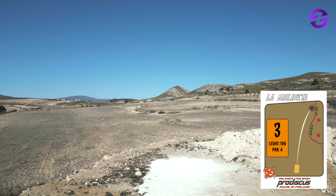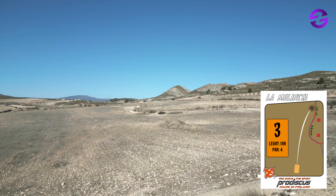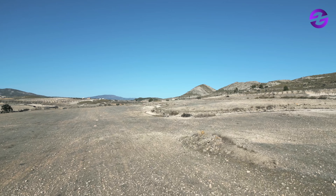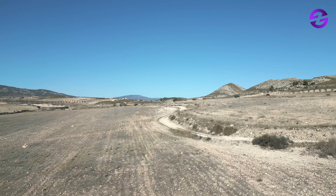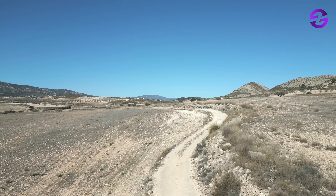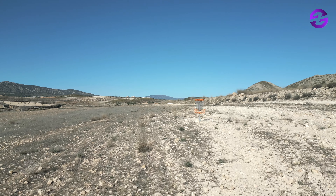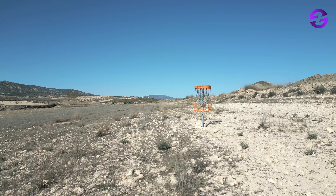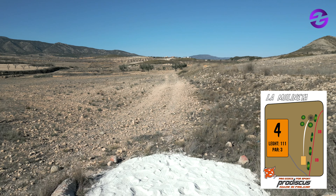The basket is close to the villa. We have a long hole here, almost 200 meters par four, OB on the right of the path. You really have to show what your arm is made of — you could really send it here. When you're on the first shot, the basket is quite close to the path, so you need to be precise in your approach to try to gain the birdie. And here we see the Carche Mountains surrounding the whole area.